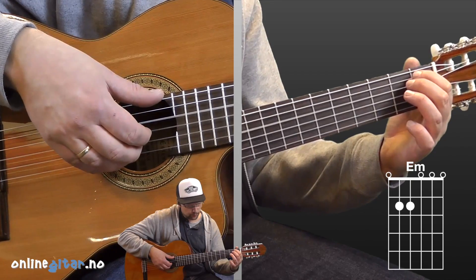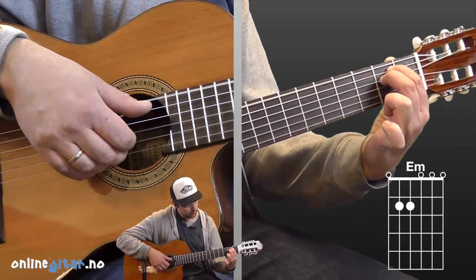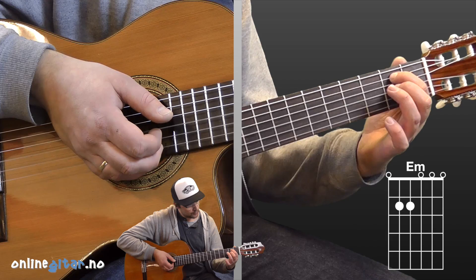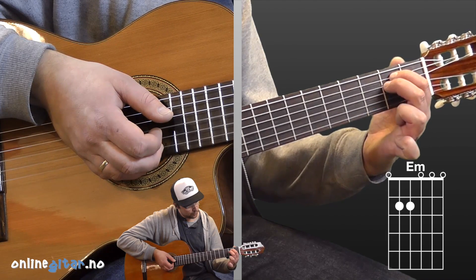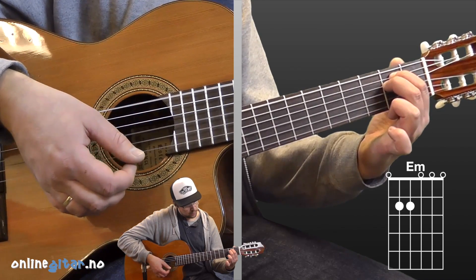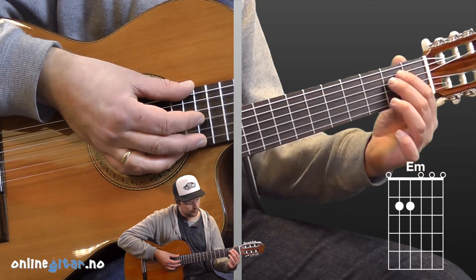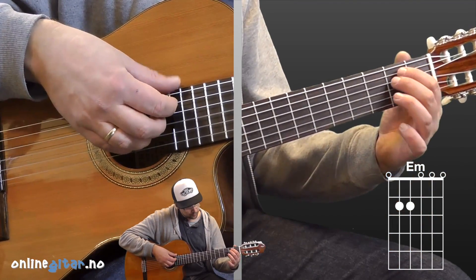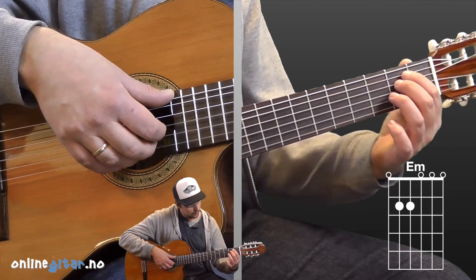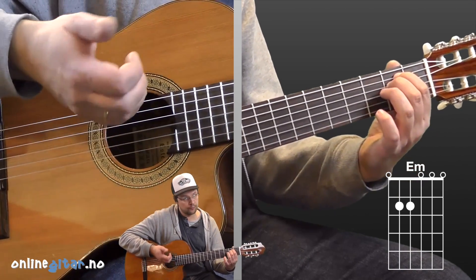Then comes E minor. Regular E minor, like this. The index finger sits on the second fret, fifth string. Middle finger on the second fret, fourth string. We don't really need those fingers there since we don't play the open strings — we don't play the fourth and fifth strings in the fingerpicking pattern. But it can be fine to have the fingers somewhere, so you can just as well take the full chord. It's optional though.